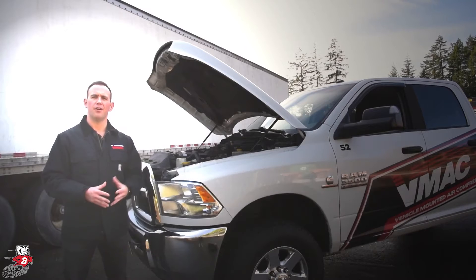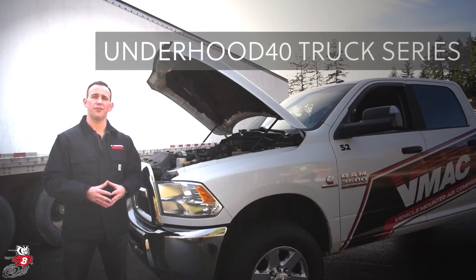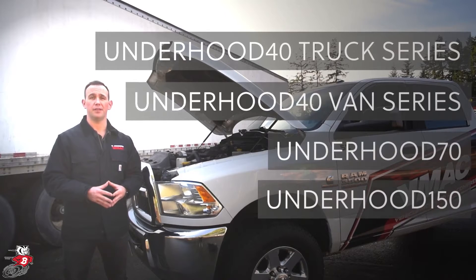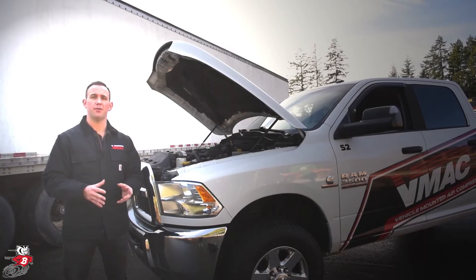The models available are our Underhood 40 Truck Series, our Underhood 40 Van Series, our Underhood 70, and our Underhood 150. These models will deliver up to 40, 70, and 140 CFM at a 100% duty cycle.